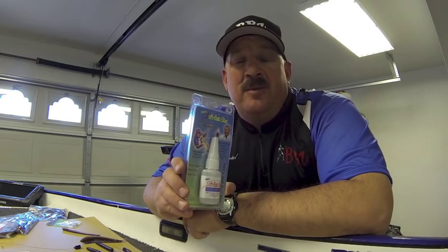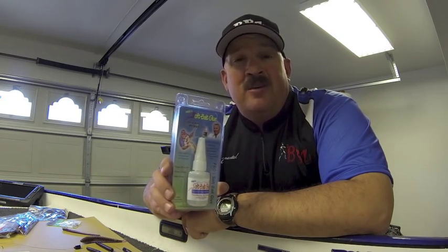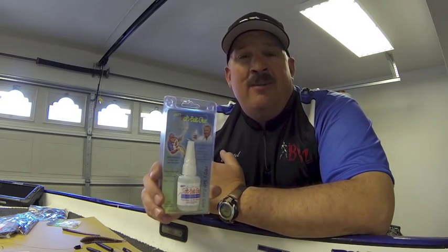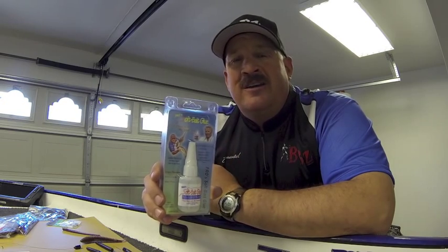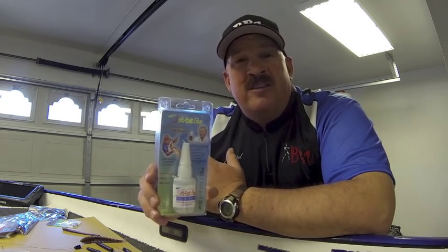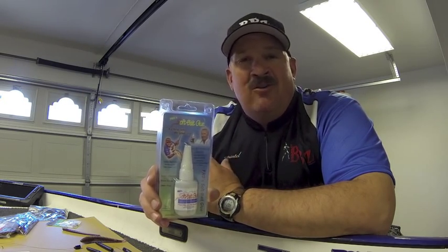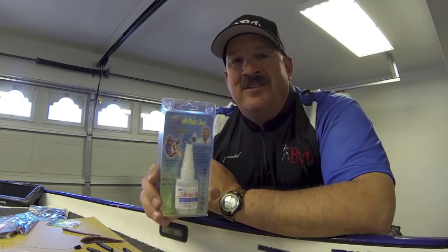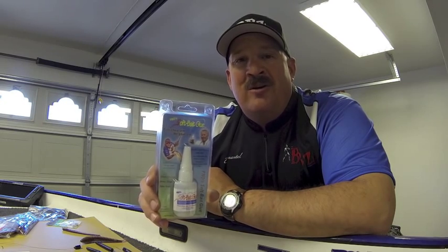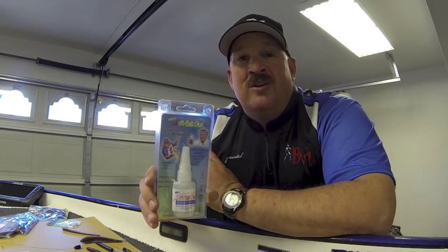Hey guys, Bill C. Mattel here from the BBZ TV. Recently while fishing a tournament I had a couple guys come up to me and ask me about glue — how I keep certain baits on a hook, how do I repair the BBZ 1 baits by Spro on the tail and fin replacements, fixing cork handles on fishing rods, fixing the eyes on fishing rods, repairing shoes out on the water — just an array of different ways to use certain glues.